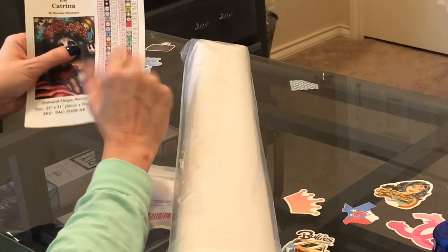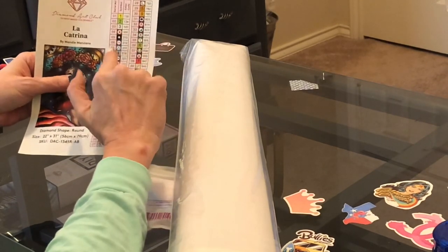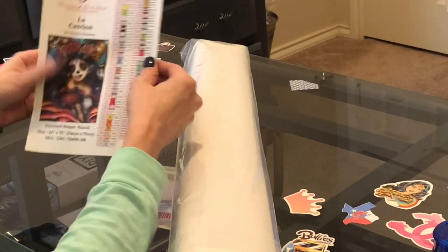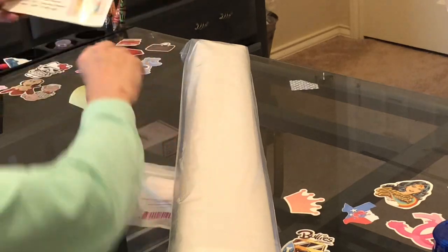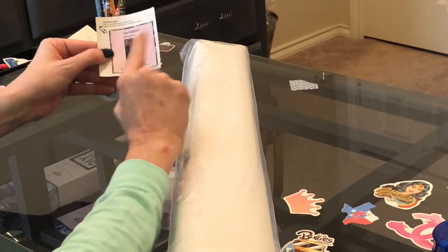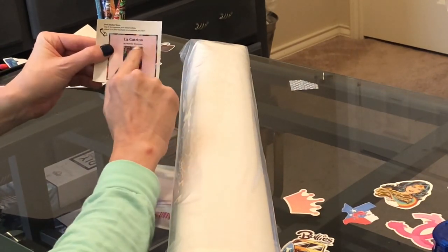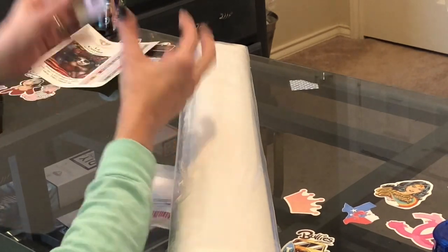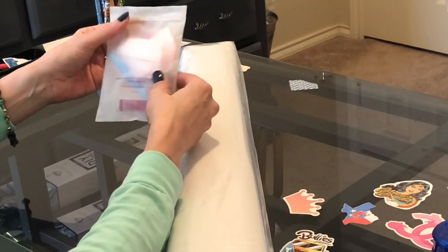This is a sticker sheet — you can cut these out and put them on your storage containers for your drills. It has just the number, the symbol, and the DMC color code, which is very nice. It can also be used as a sticker for something else. I use this for my diamond painting log book; I like this because it has the dimensions of the painting, who it was by, and the name of the painting — so I always put this in my log book.